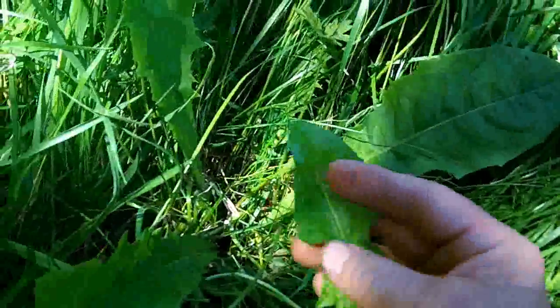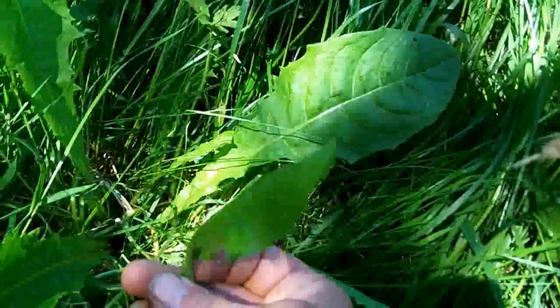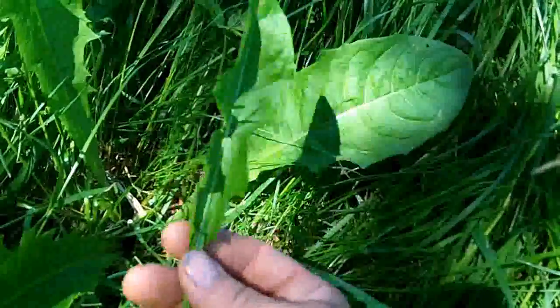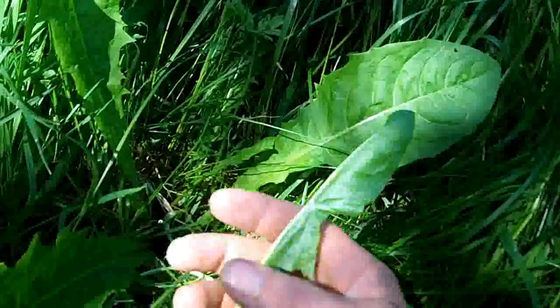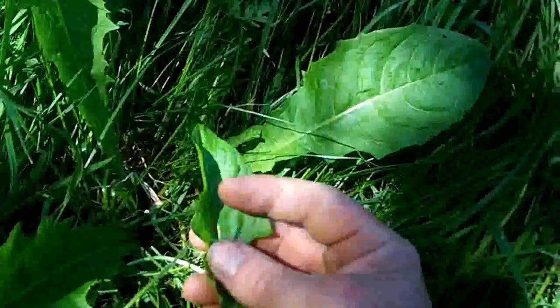If they're too bitter, you can boil them or stir fry them and tone them down by cooking them. But you can eat them raw too, kind of like a strong bitter lettuce.